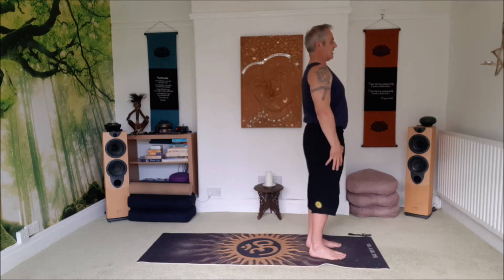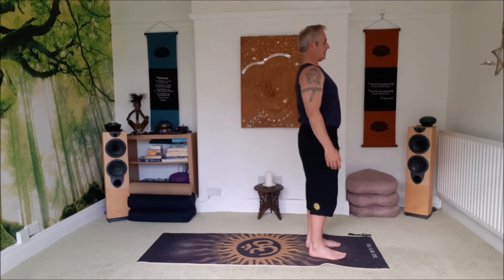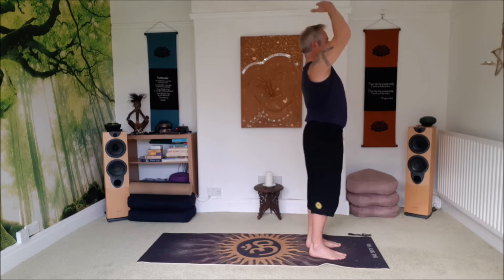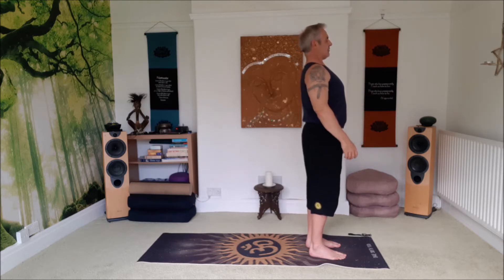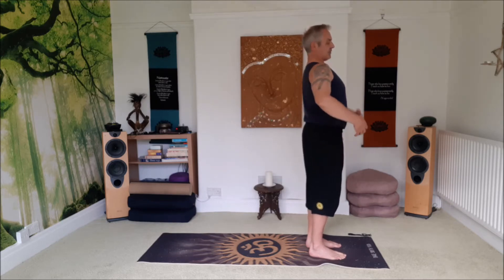At the same time start to engage the thighs, lift the pelvic floor gently and gently draw the tummy in, and just direct the breath into the heart space. Shoulders are still relaxed and the arms are still relaxed. The chin is level with the floor but the crown of the head is lifting up, so I want to feel like through the crown of my head I'm lifting each vertebrae of my spine apart, really being nice and tall. On the inhale you want to feel the ribs underneath the arms start to expand so you really know you're getting that energy into the heart space.